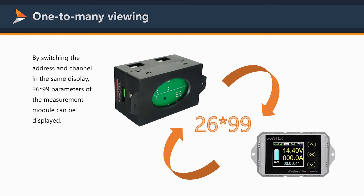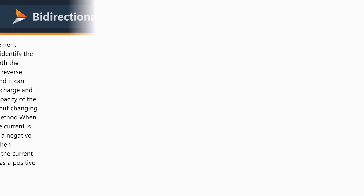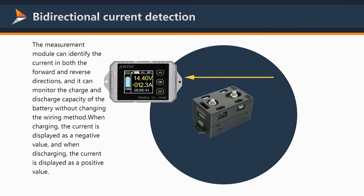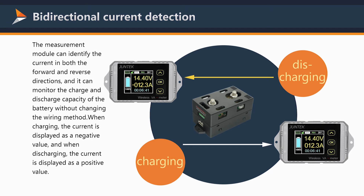Parameters of the measurement module can be displayed. The measurement module supports bi-directional current detection — it can identify current in both the forward and reverse directions, and can monitor the charge and discharge capacity of a battery without changing the wiring method.